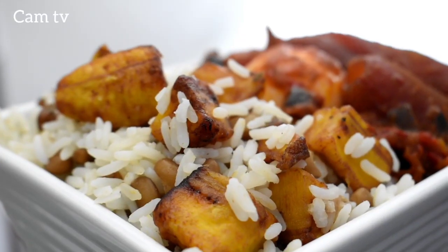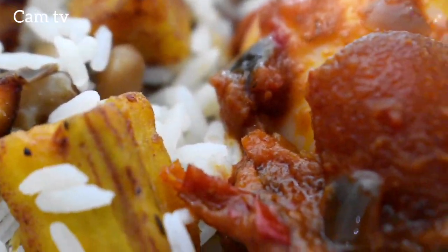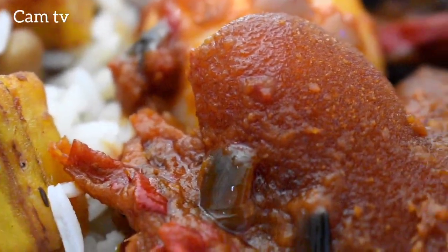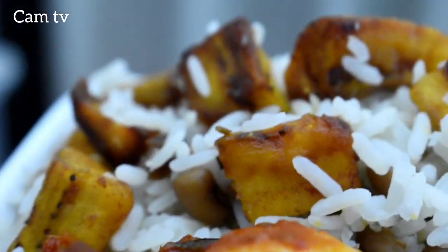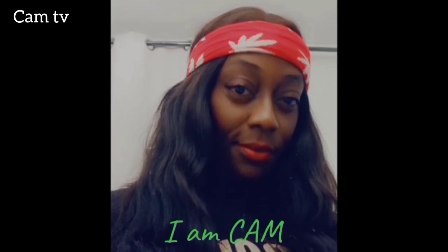Thanks for watching this episode. Come back next week for another recipe. If you enjoyed it, give it a thumbs up. I'm DJ Cam — if it tastes good, gobble it. Bye.